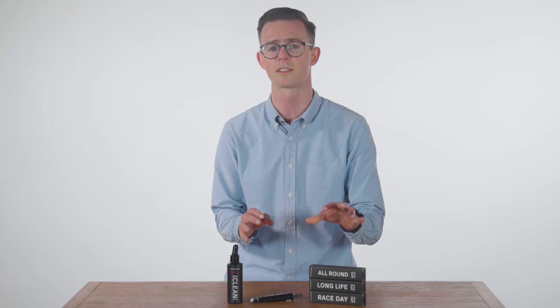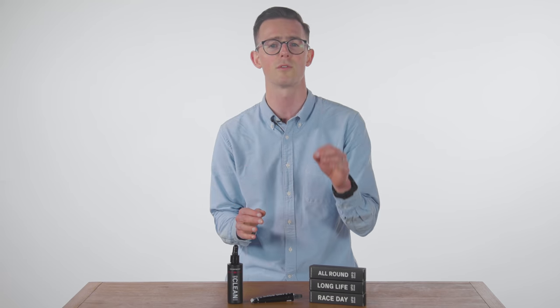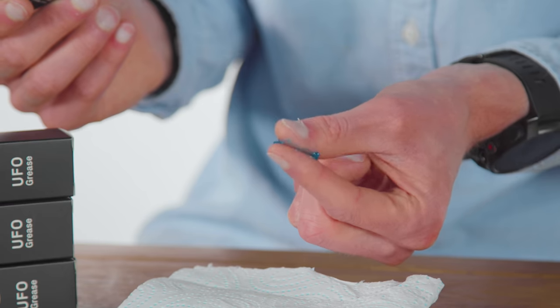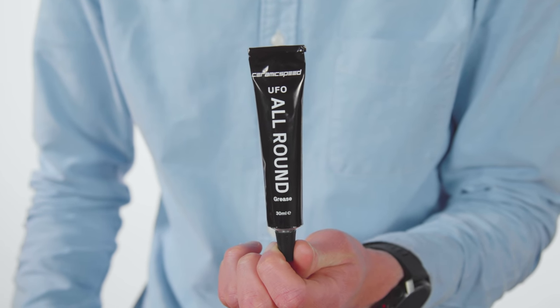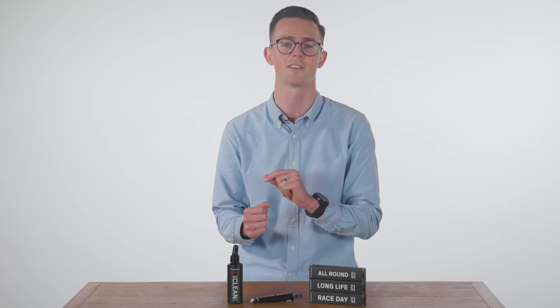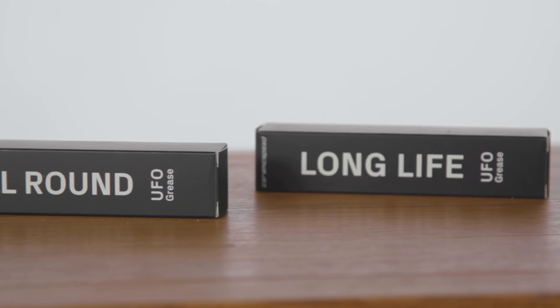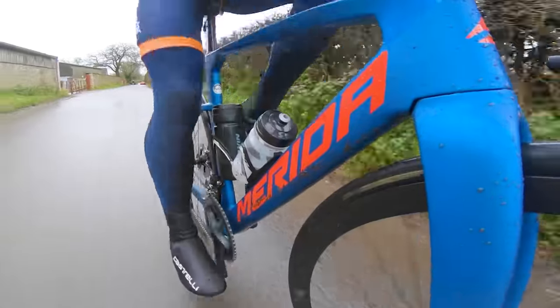There are three types of grease: all-round, long life, and race day. Ceramic Speed says its UFO all-round grease is a low to medium viscosity lubricant that works best as a compromise between friction influence and lifetime, recommended for primarily dry and sunny conditions. The UFO long life grease delivers the best protection and lifetime for your bearings even in the most harsh riding conditions, though the result is a slightly higher amount of bearing friction.